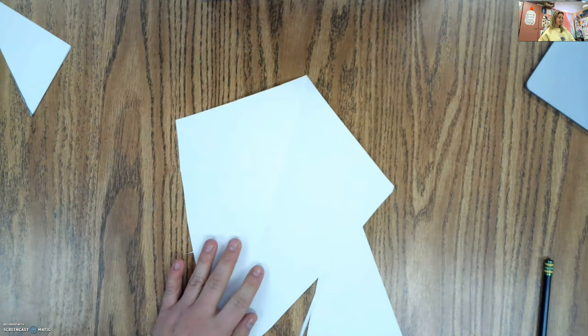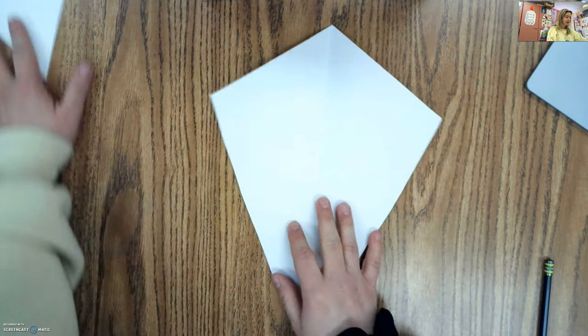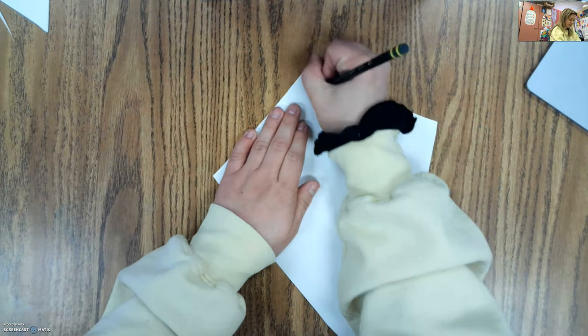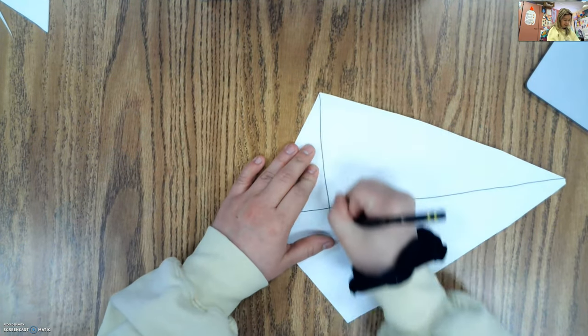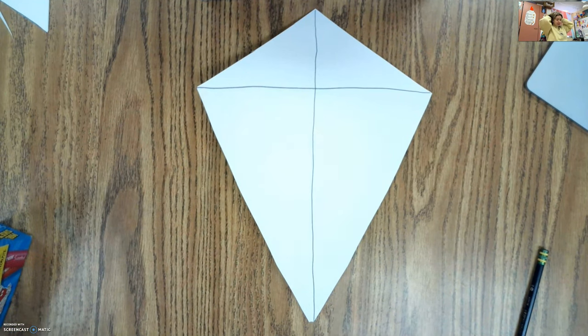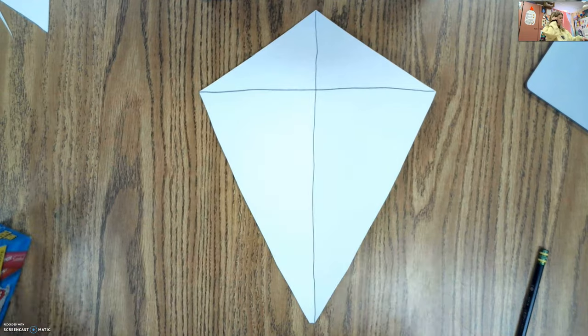I'm going to get a little closer to that line going up, and now whenever I open it, my kite will be the same on both sides. I'm going to clean this up just a little bit because it looks a little uneven. So now I have my kite shape. I'm going to draw a straight line going down that fold line, and then a straight line connecting both of these edges. Now I can start designing my kite — if I put something on this side, I want to put it in the exact same spot on the other side.